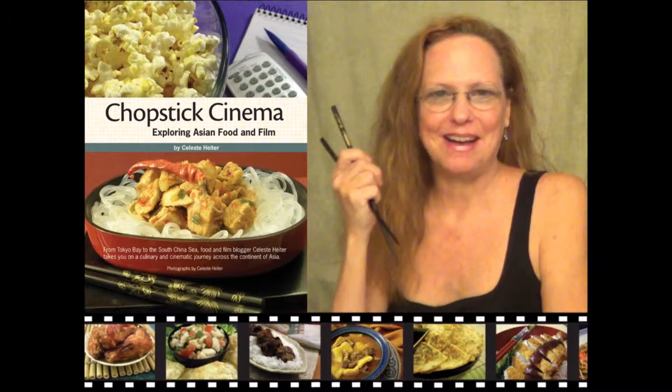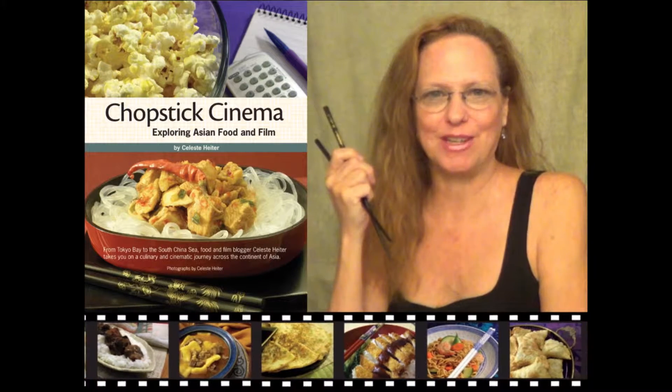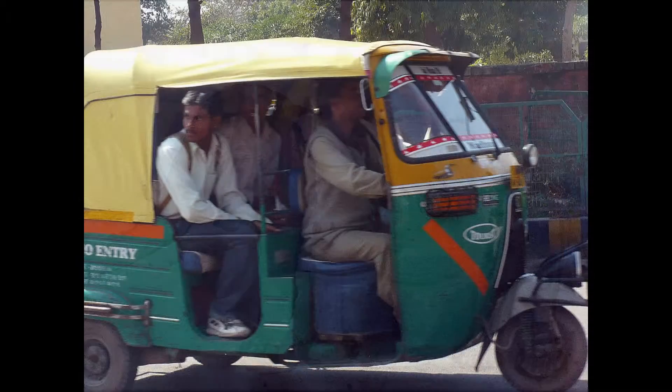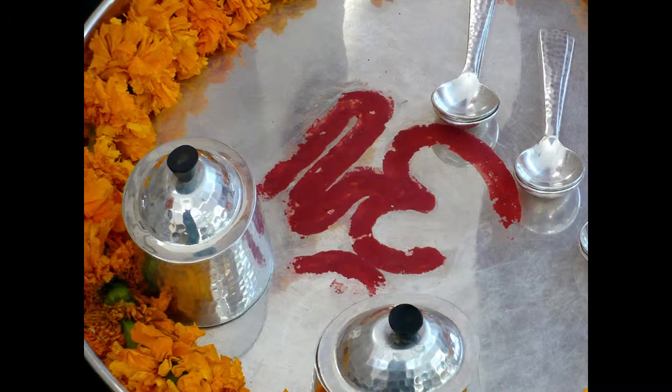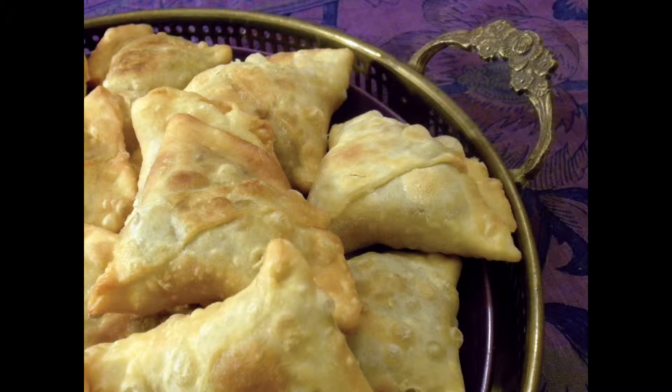Welcome to Chopstick Cinema. I'm Celeste Heiter, your host and video chef for the Chopstick Cinema cooking video series. The destination is India, and the dish is samosas — little deep-fried hand pies that may be filled with all kinds of tasty ingredients.